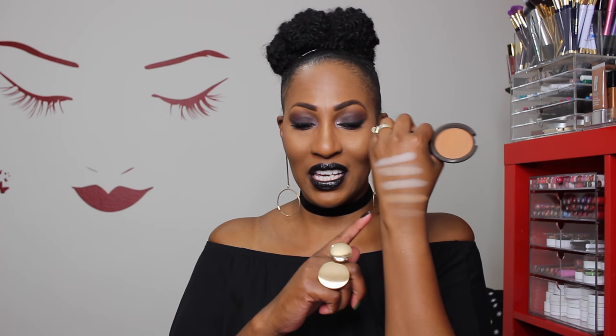I do think that when you swatch it, it looks a tad bit darker than it is in the pan — unless I'm just tripping. And this is the color I used to set my whole face. As you can see, it totally matches my skin tone. Warm Honey — I'll take Honey, I'm cool with that. As you can see, it blends in with my skin so well you can hardly see it, but it's down there.